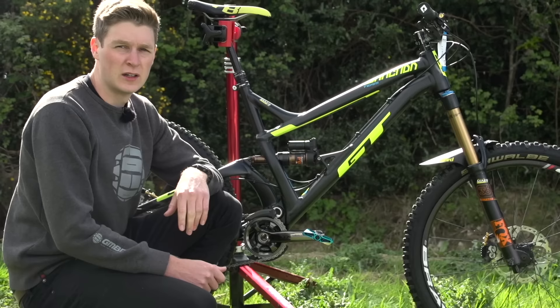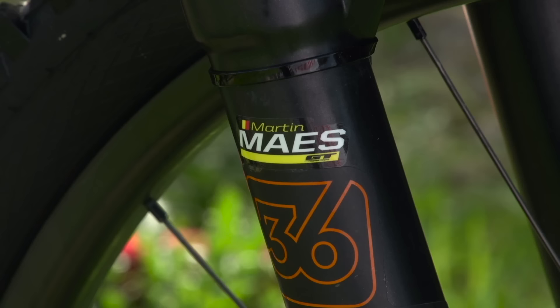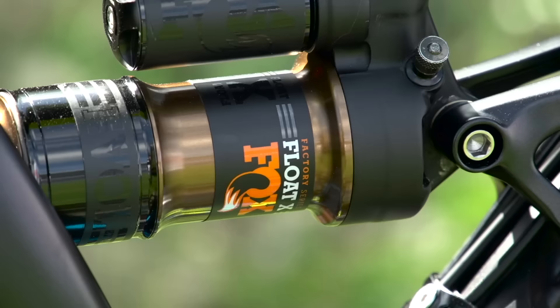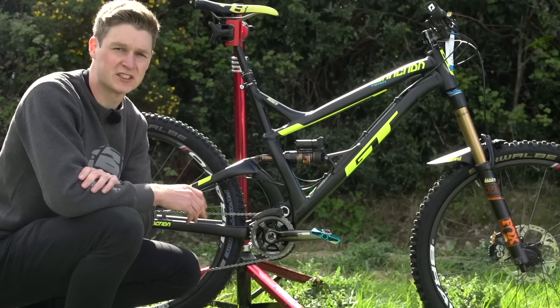On the front suspension Martin's got a Fox Factory 36 fork with rebound adjustment, high and low speed, and you can also adjust it internally using volume spacers to increase the ramp up if you're going really hard on the bike. The rear suspension is also Fox — a Fox Float X shock that's Kashima coated. It's got CTD adjust so if Martin airs out on the climb he can lock the suspension out fully and not worry about any pedal bob.